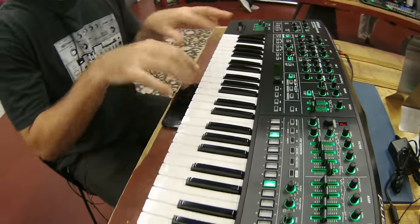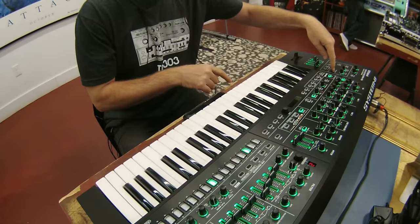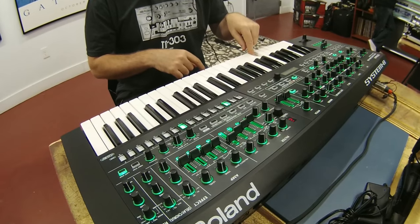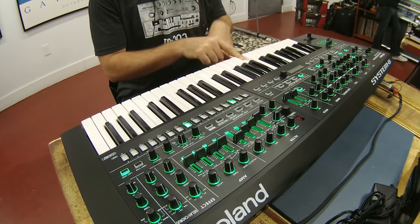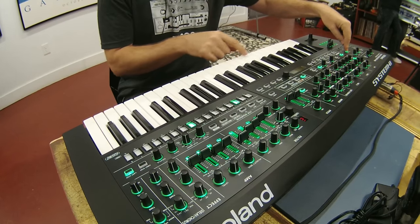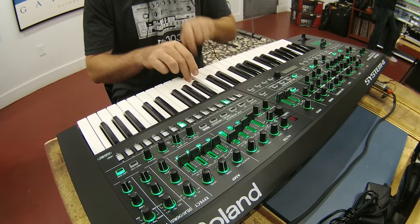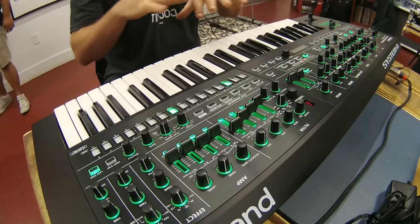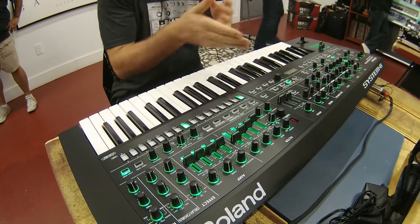Let's say I don't know how to play a bunch of different chords — I'll use the chord memory. I just hold this down for chord memory and play the notes. You can change it to whatever you want. You can store up to one chord memory per patch, which is really nice. In patch mode you have all the Jupiter sounds and the Juno 106 sounds as well.